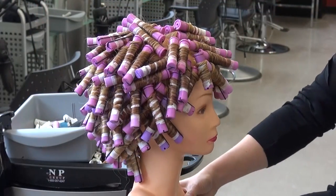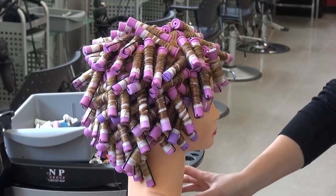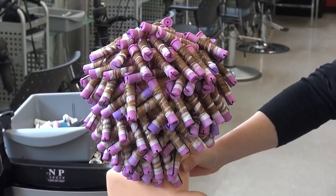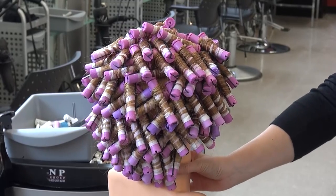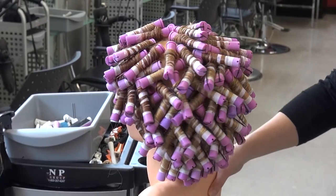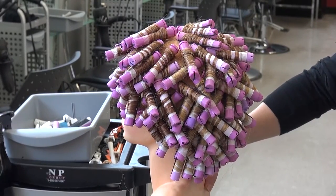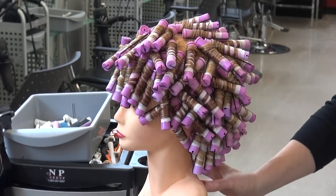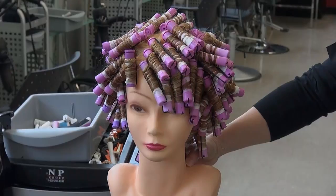This pattern of dividing off sections and alternating directions is repeated throughout the remaining lengths. This technique creates a defined corkscrew effect on medium to long lengths, with different lines of corkscrew effects on the outside.